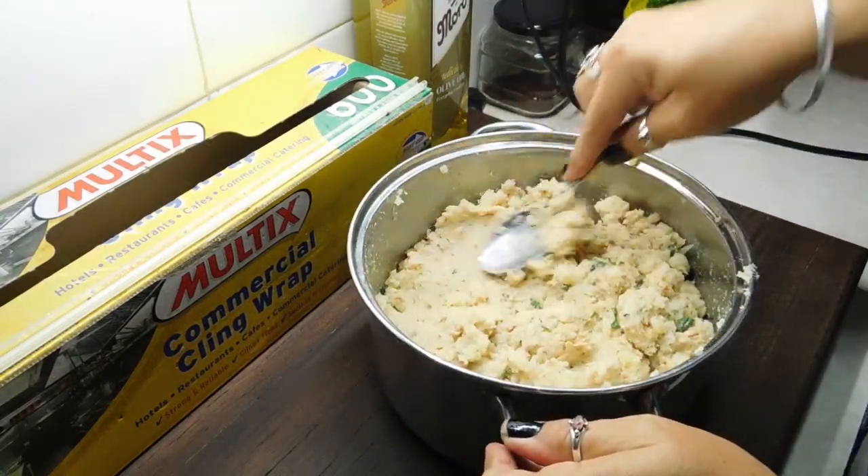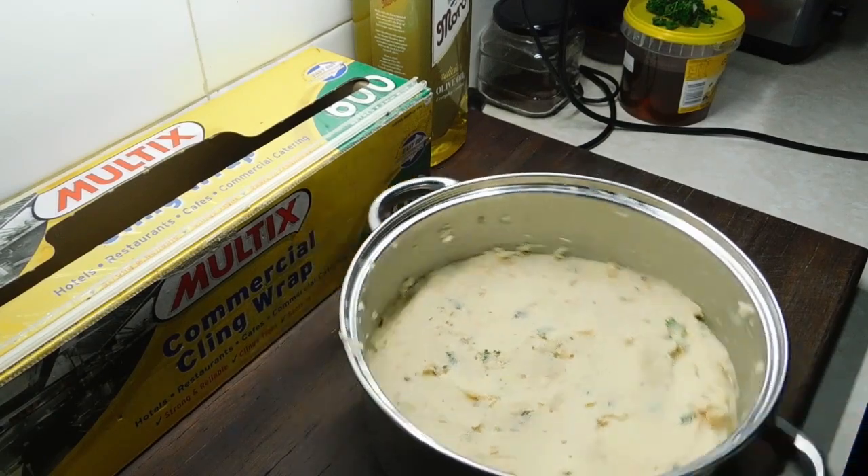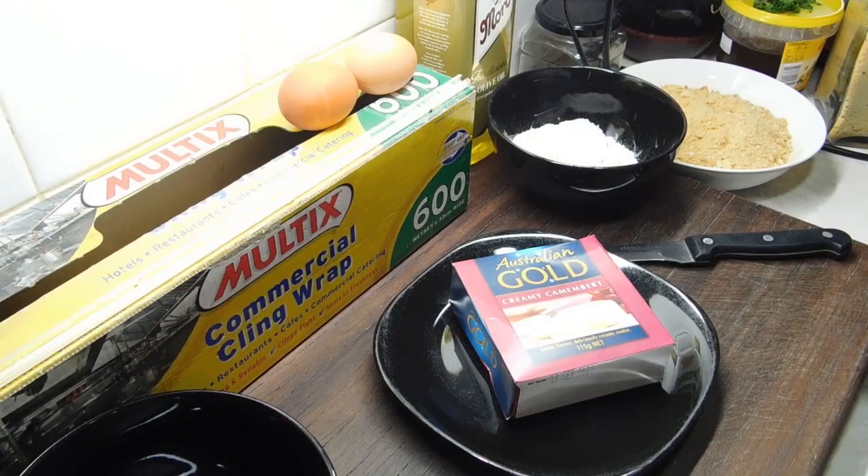You want to flatten it all out until we get it nice and even and flat. Cover it up and chuck it in the fridge. The next thing we're going to do is we need to get our creamy camembert cheese.